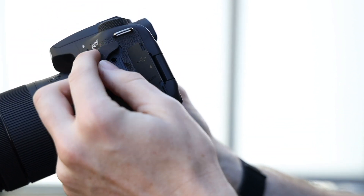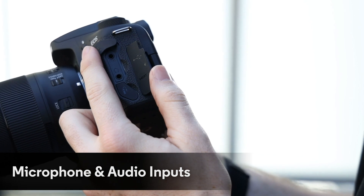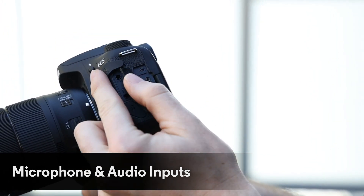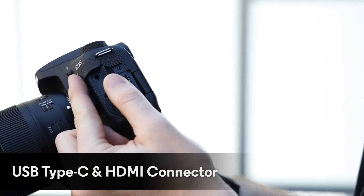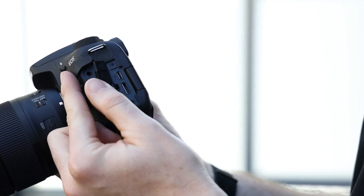For audio and vlogging, you've got a mic input and also an audio out. On the other side here you've got your USB-C and also HDMI out, so you've pretty much got everything you need there on the side.